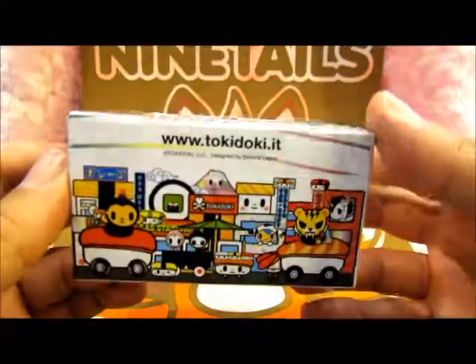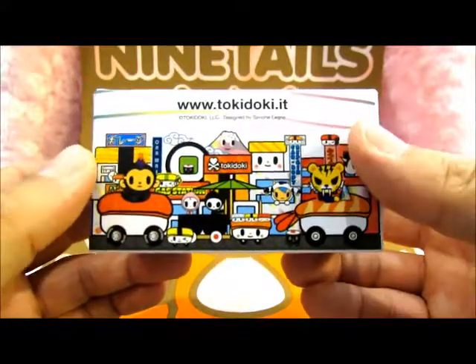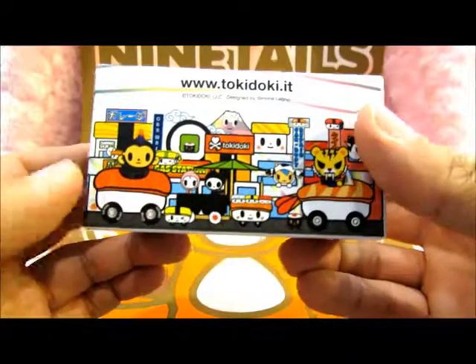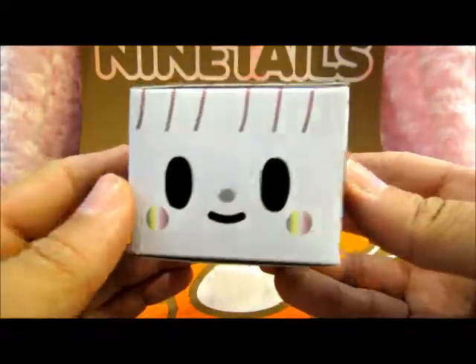Let's take a look at the box here. Got all of Tokidoki's great characters. I see Adios there, my favorite, riding around in little cars made of sushi. Very cute.